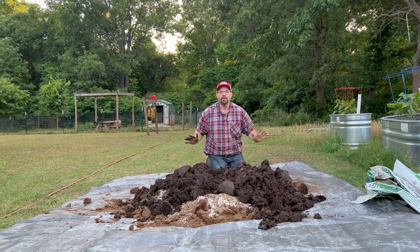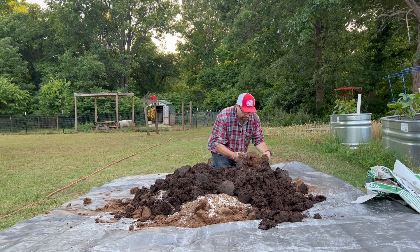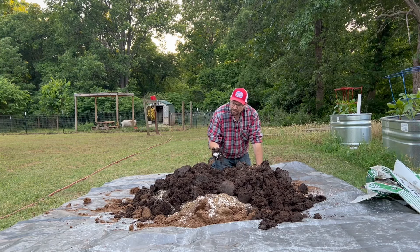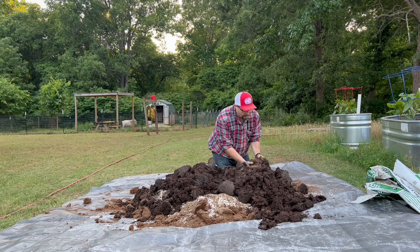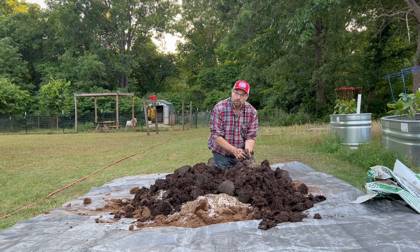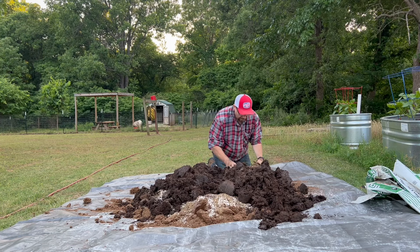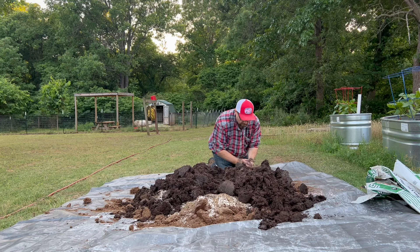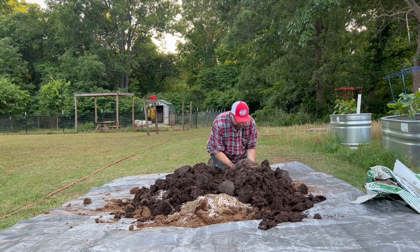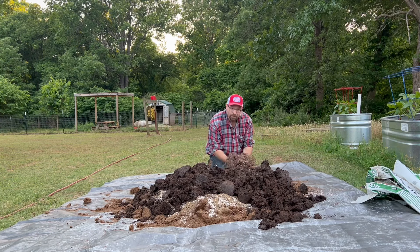Now that we have all the ingredients in, we're going to start mixing this up. As it all comes together, you can see the dark black cow and the light peat moss brown kind of blend into a slightly darker, uniform color. You can see everything really starts mixing up pretty well. I just try to break up any big chunks, and I'm not worried about getting dirty up to my elbows — it's just one of those jobs.